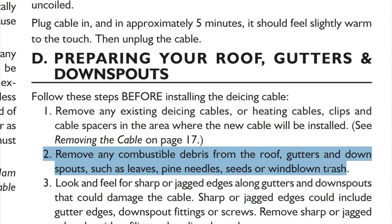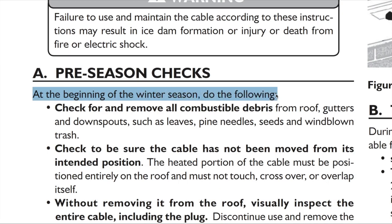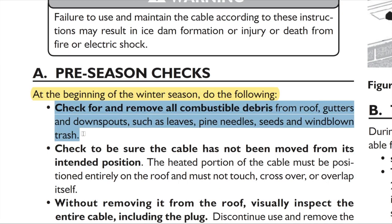Three: remove all combustibles, such as leaves, from around the cable, both before and periodically after installation. Monthly throughout the winter should do the trick. That seems convenient.